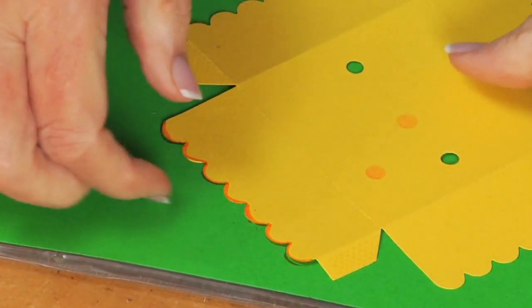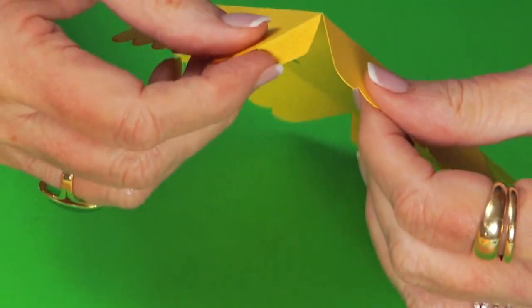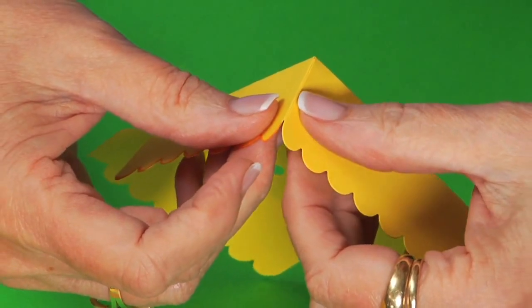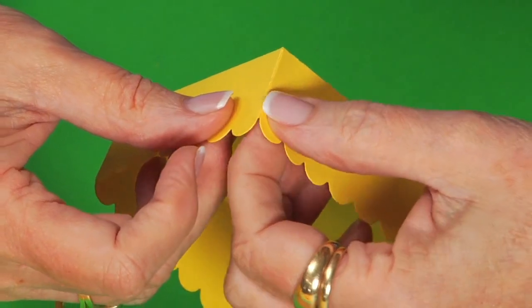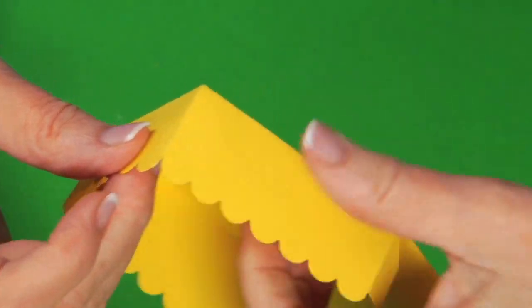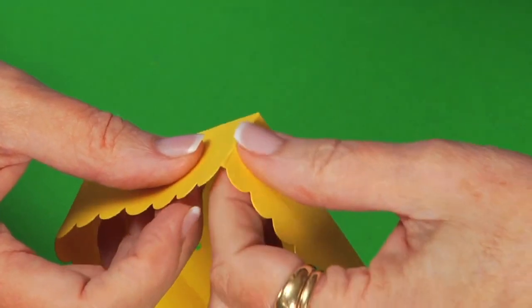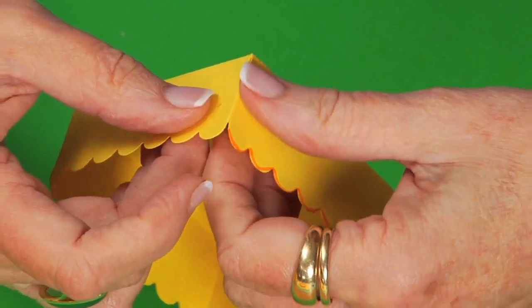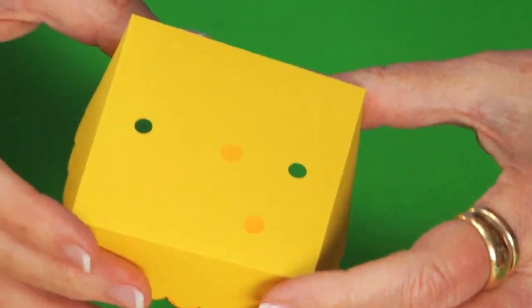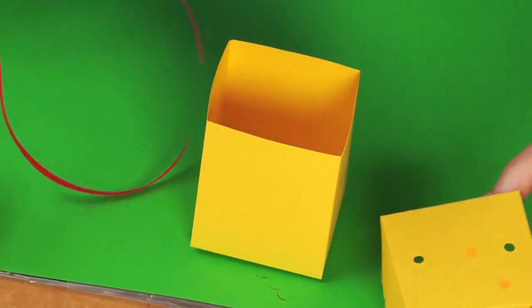Once you do that, go ahead and fold around each of the sides of what will be the lid, and then push to engage the adhesive. Fold the last one, and once you have the lid, you need to put the ribbon through.